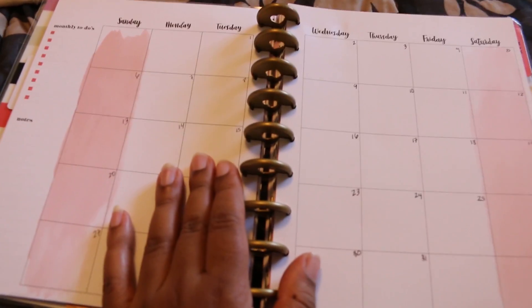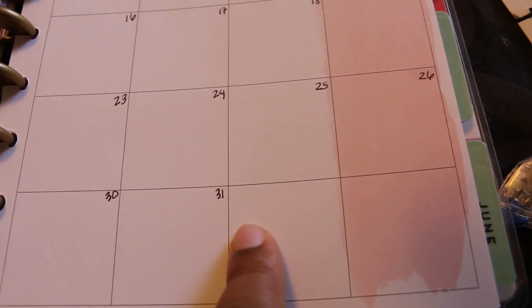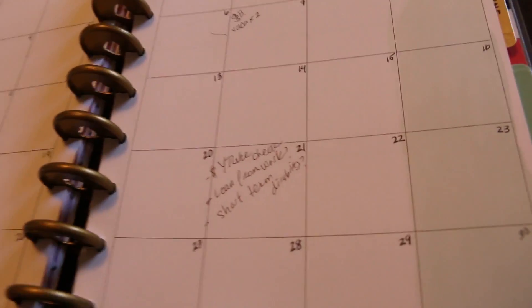So like this whole calendar, I didn't write anything on here, and I had a blank one. So I just wrote in the dates, but you can get one that's already pre-made. So like this is from last June, and what I've been doing is taking blank ones and filling them in.